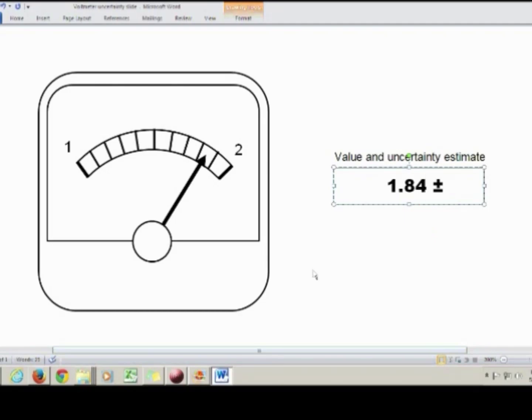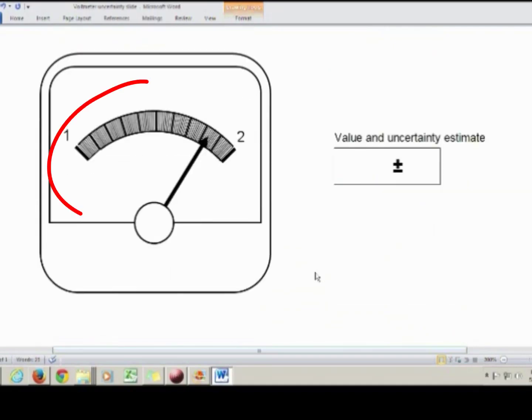In this third case, we've got even more tick marks — it's actually getting a little hard to see where the needle's position is. But if you look carefully, you'll see that it's past 1.83, somewhere between 1.83 and 1.84. So I'll write down everything that I'm sure of — 1.83 — and then I estimate the last digit, which I'm going to put at 5, giving 1.835.